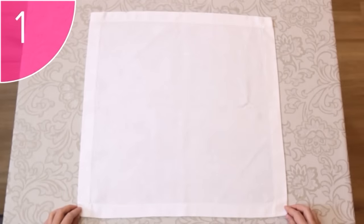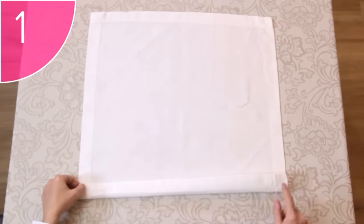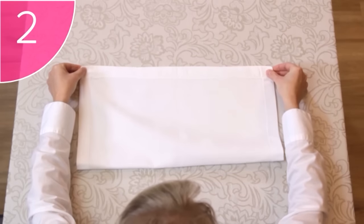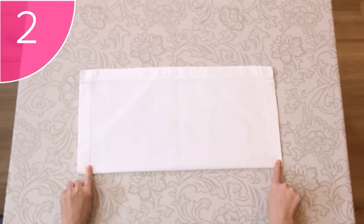Step 1. Place a neat, clean, square napkin on a flat surface, with its hems facing down towards you. When the fold is finished, the hems will be hidden. Step 2. Take the two bottom corners, and fold the napkin in half. Make sure to press the fold, but touch the napkin as little as possible.